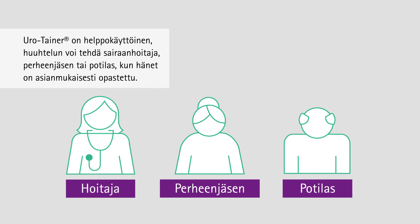Eurotainer is easy to use and can be administered by a nurse, a family member, or the patient if properly trained.